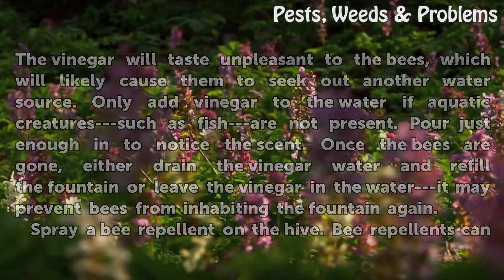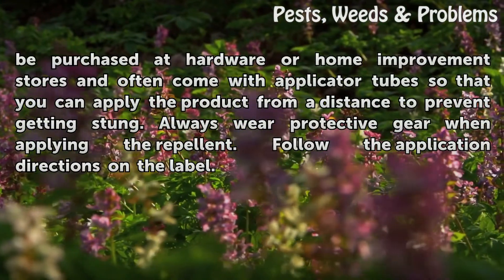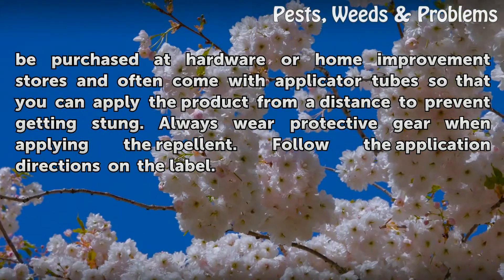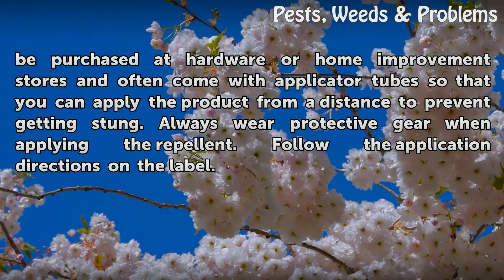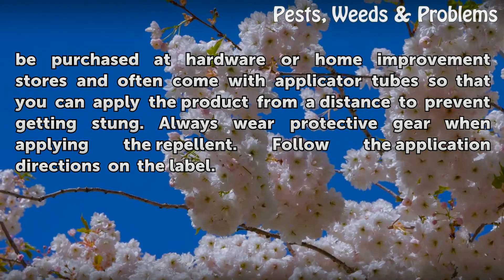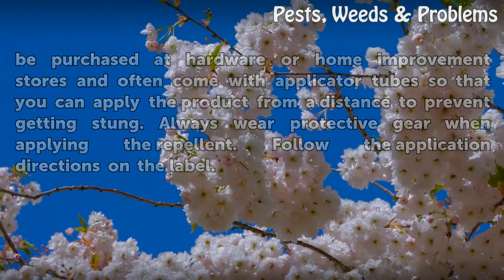Spray a bee repellent on the hive. Bee repellents can be purchased at hardware or home improvement stores and often come with applicator tubes so that you can apply the product from a distance to prevent getting stung. Always wear protective gear when applying the repellent. Follow the application directions on the label.